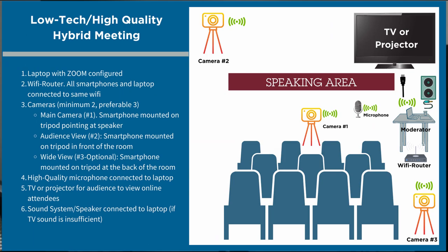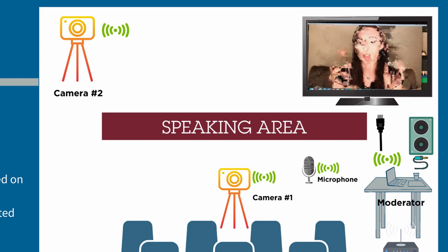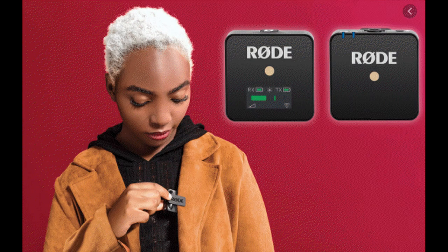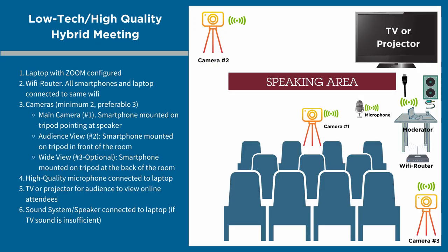Now we come to the hard part: audio. Audio can make or break your meeting. When attending an online meeting, we are willing to forgive bad video, but bad audio can easily turn you off and result in a bad experience. This is one component you need to invest in. I highly recommend the Rode Wireless Go — it is small and can be easily clipped on by the speaker and handed over to the next speaker once done. Your laptop should have a dedicated microphone input for such devices to work, or you may have to look for an adapter.